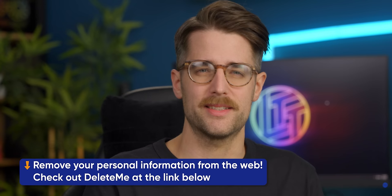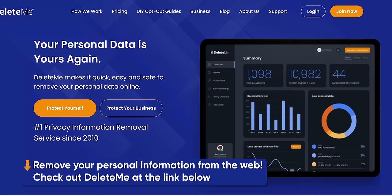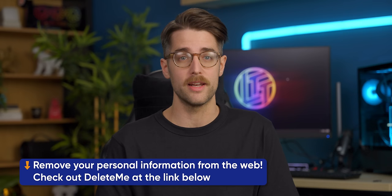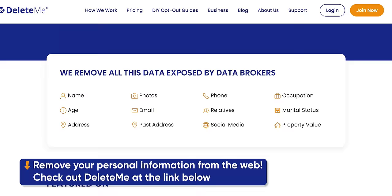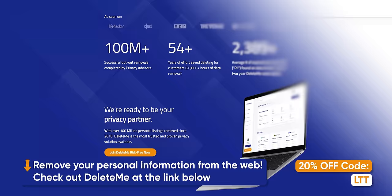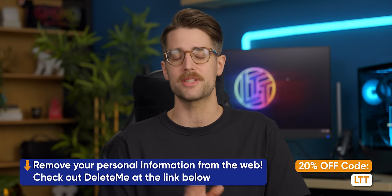Your personal info is being shared online without your consent by data broker companies. Thankfully, DeleteMe will help you find hundreds of online profiles sharing that personal information, which could be used by scammers to hit you with robocalls and spam emails — and in more extreme cases, identity theft, fraud, and embarrassment on social media. Removing all of this yourself would take hours, but DeleteMe's team of experts and specialized software can do the job in minutes, and continues scanning and eliminating your info all year long. On average, DeleteMe finds and removes over 2,000 pieces of data for a customer in their first two years. Go to joindeleteme.com/linustechtips and use code LTT for 20% off.